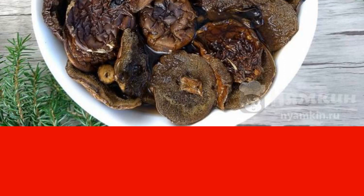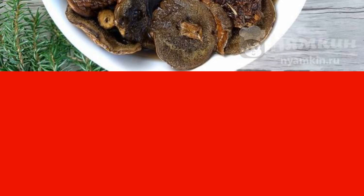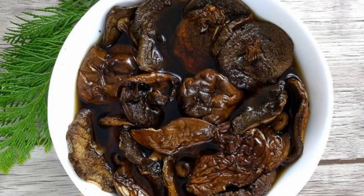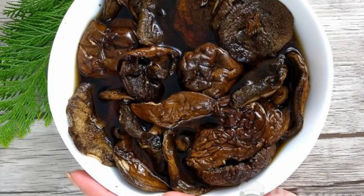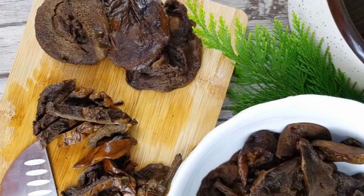The mushrooms will absorb water and become softer. The water will become darker and the mushrooms will swell. Drain the water into a container — it will still be useful for cooking the cabbage. Cut the mushrooms into thin strips.